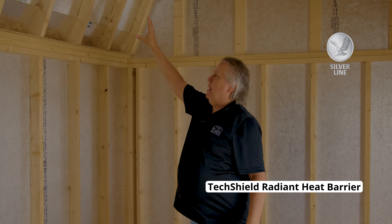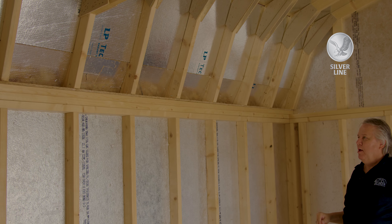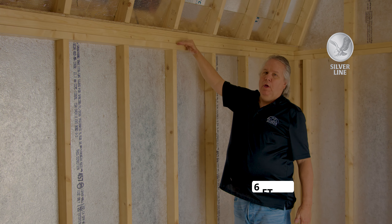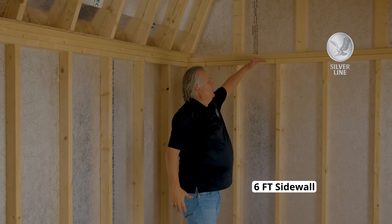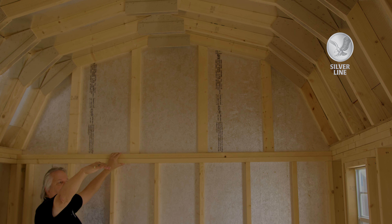We have the Tech Shield on the top — a radiant heat barrier that reflects the heat. You can see it on the side wall. The big thing is this side wall is six foot tall, but you have a lot of room above if you decided to do an overhead loft.